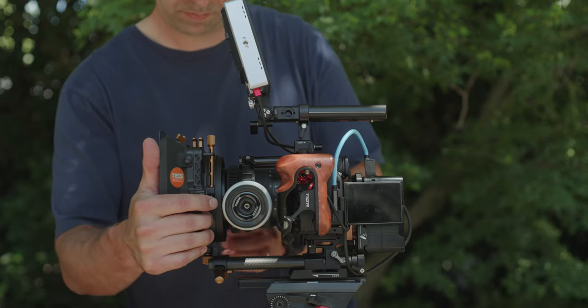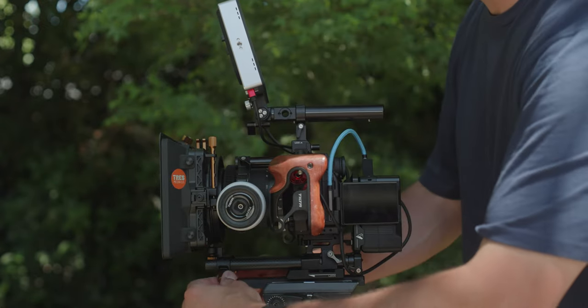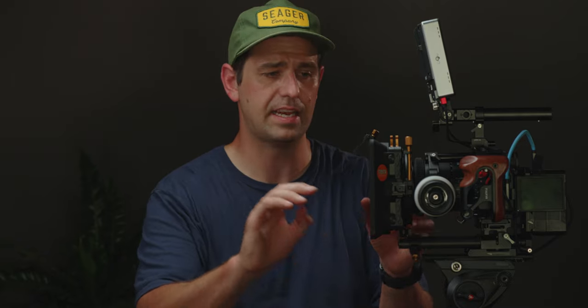Next is the PolarPro matte box — I've had this since it came out. This is the second version and it has a dual stage, so you can run two filters at the same time. I usually run a two-to-six and right now I've got the six-to-nine plus a mist filter. You can run all the other PolarPro filters in it as well. The one downside is it's proprietary to PolarPro filters, so if you break one you can't just grab a replacement from a camera shop.